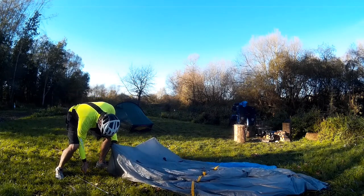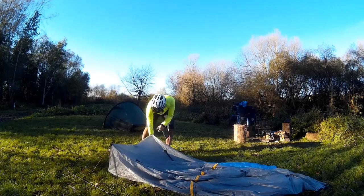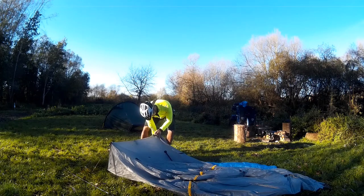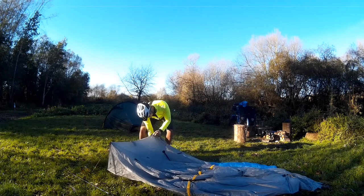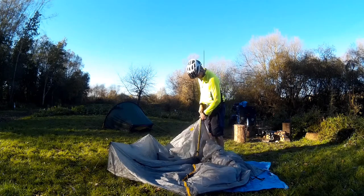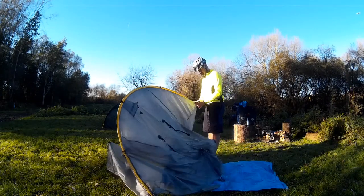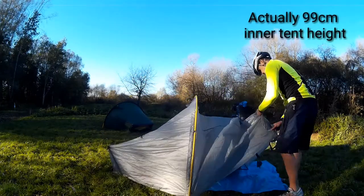It's such a stable tent — it's got an inverted V-shaped pole at each corner, which makes it unbelievably stable. Just putting in the central support pole here; you've got quite a good ground clearance, I think 90 centimetres, so you can sit up easily in this tent.